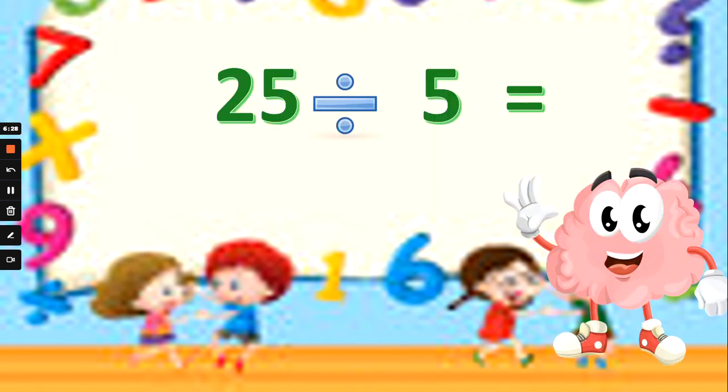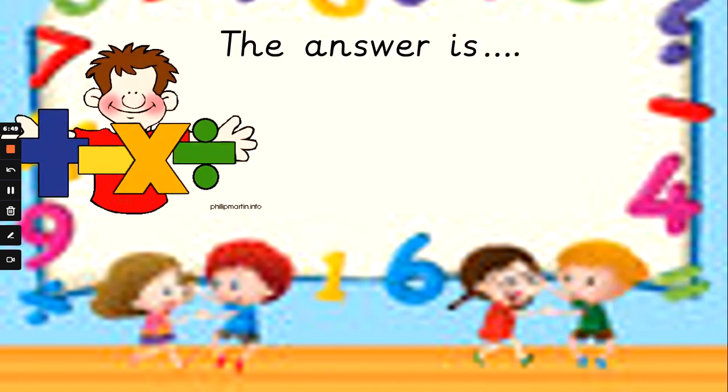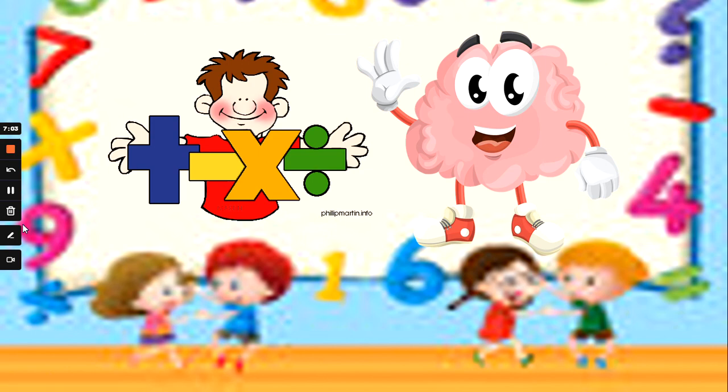Last one for today. 25 divided by 5 — how many 5s make 25? Start with no fingers up and count in 5s until you get to 25. Is 25 divided by 5: 30, 5, or 20? And the answer is 5. Let's do it together — no fingers up, let's count in 5s until we get to 25: 5, 10, 15, 20, 25. Well done, maths magicians. Leave me a like if you're beating Mrs G at these — I'll see you next time.